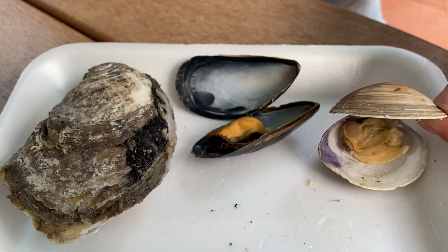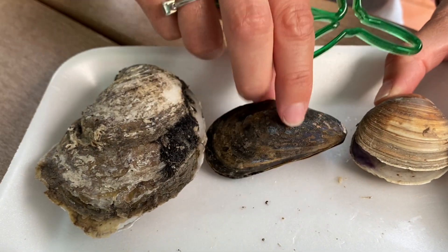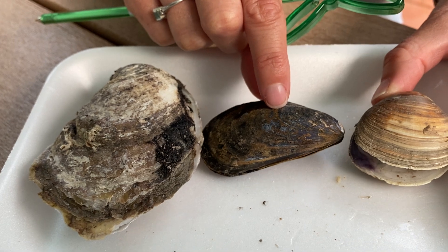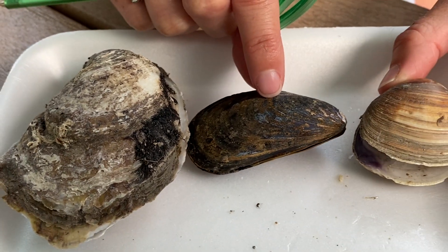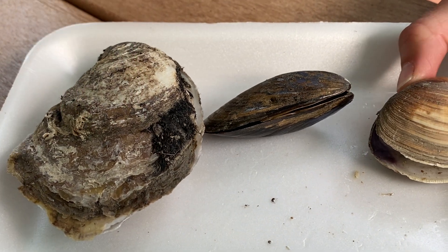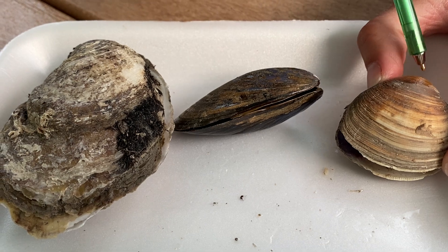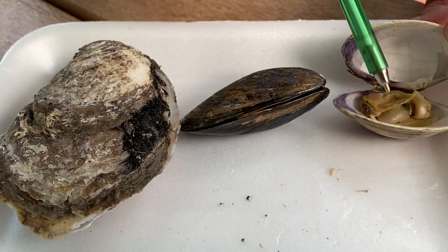First, if you look at the shells, you can definitely see the growth rings. Phylum Mollusca grows their shell with them for the rest of their life, so you can see all of these growth rings here. The point where the shells come together is called the umbo, and it has a hinge right here.